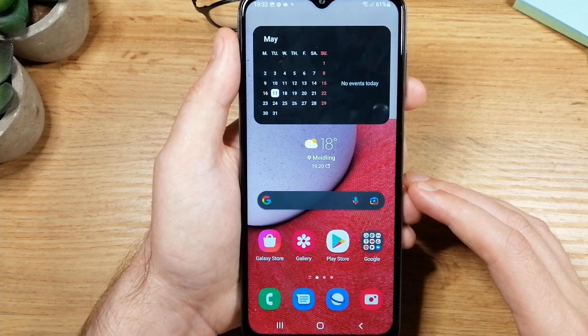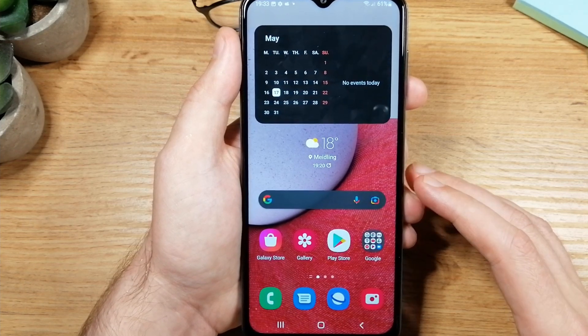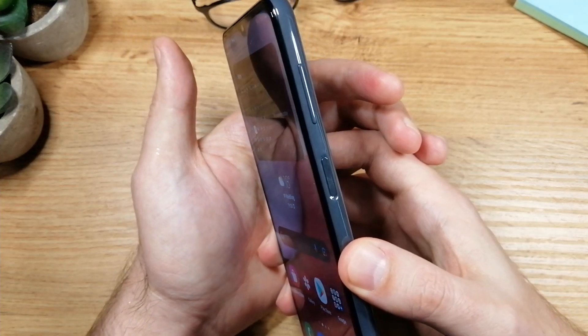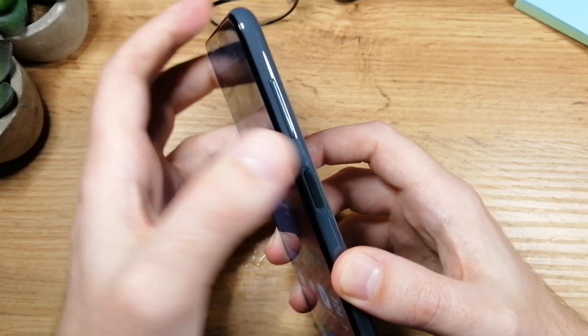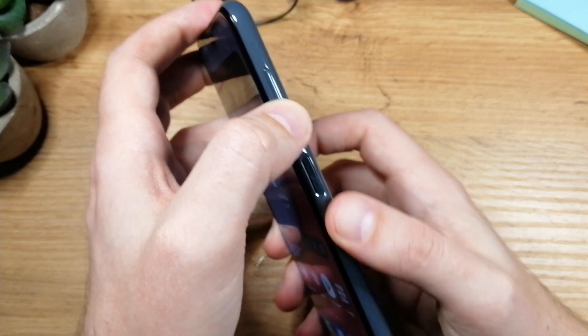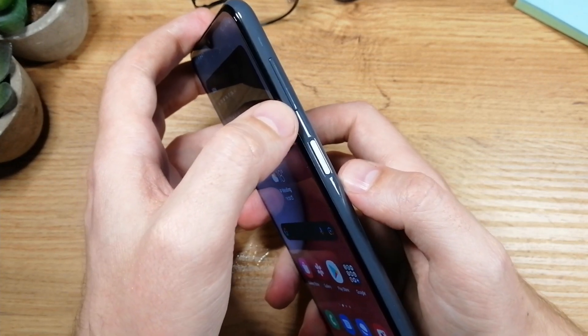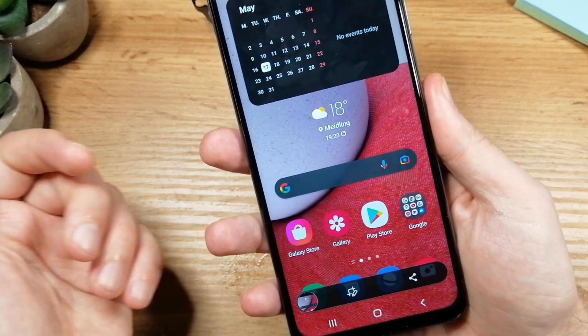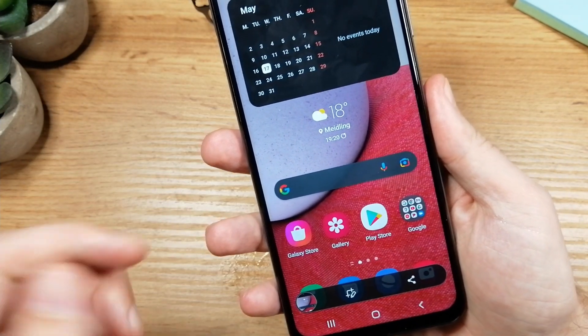Hey guys, I have a Samsung Galaxy S13 in front of me, and in this video I will show you how to do a screenshot. To do the screenshot, just tap the lower volume button and the power button together — but don't hold the buttons, just tap once. You'll see the screen flash, letting you know that the screenshot was done.